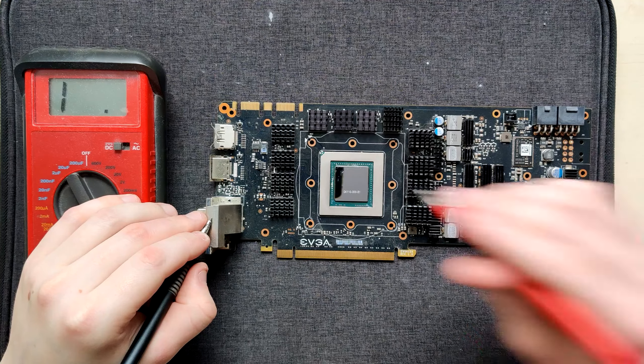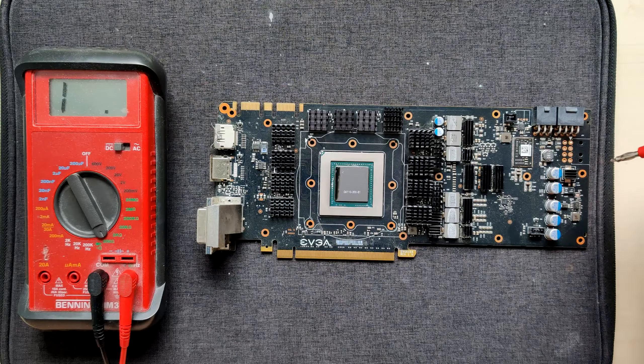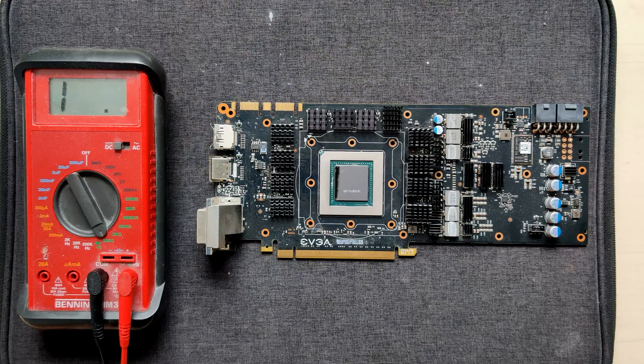This thing is very dusty, and the IO shield - let's just remove it completely. Okay, so this one is an EVGA, but it's still a reference PCB.